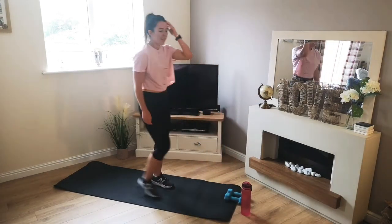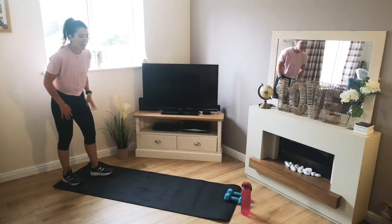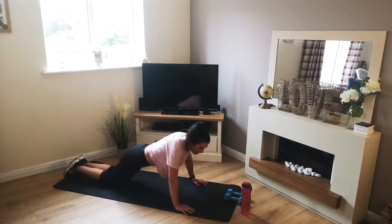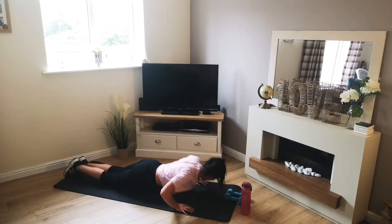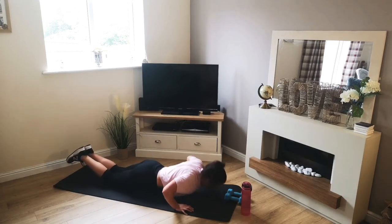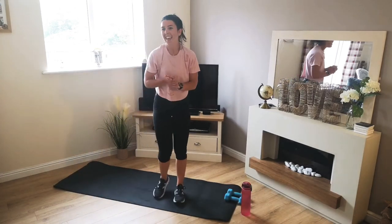Awesome. Drop those weights down. Last one of this round, then we get 40 seconds rest before we do it all again. Let's get down to the floor. Pressers in 3, 2, 1 — off we go. Chest to floor. Halfway. 4, 3, 2, 1. There we go. 40 seconds — just to catch our breath, then we're going to do it all again.